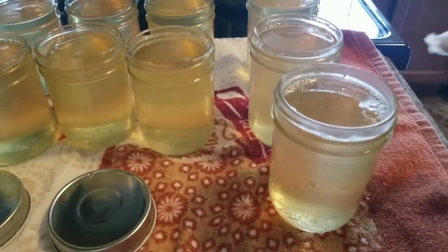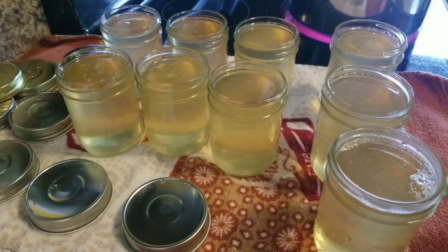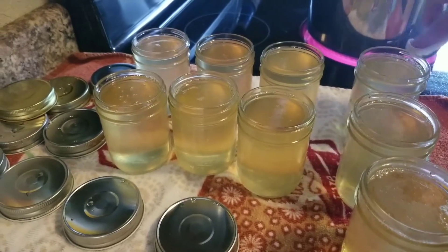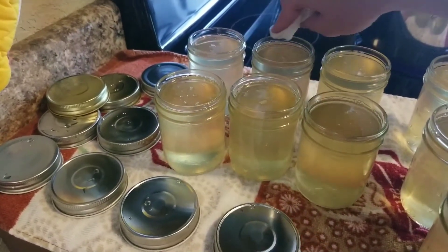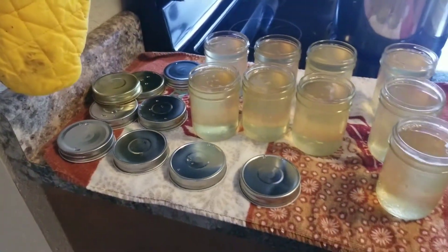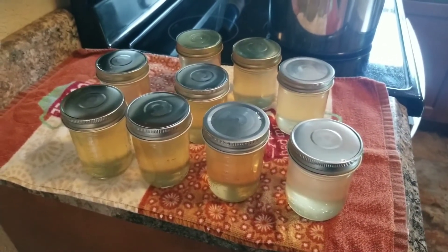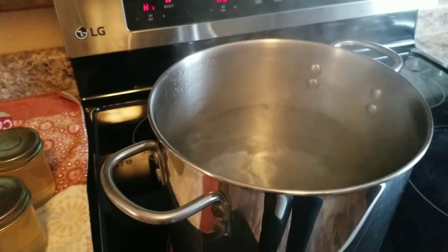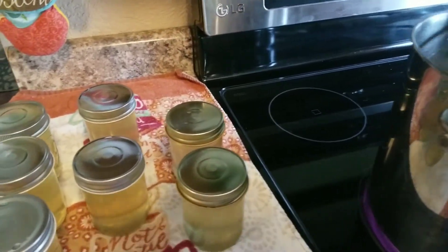Nine half-pint jars filled and I'm so excited about this jelly - it tastes so good! What you do next is take a wet paper towel and wipe the rim of each jar, making sure anything on the rim is cleaned up. Then go ahead and put the one-piece lids on. You want them on tight - don't wrench them, but they need to be on tight. My hot water bath is going and it fits six jars typically, but since I have nine I'm going to do four jars first.